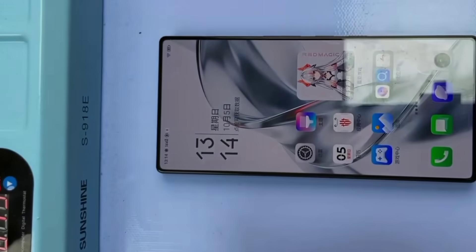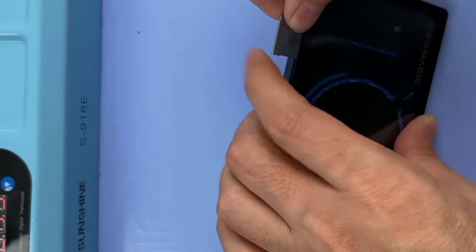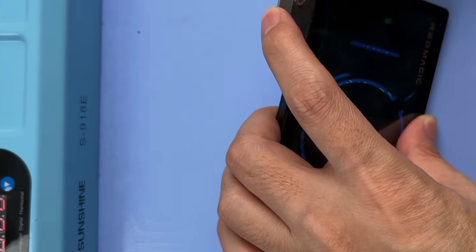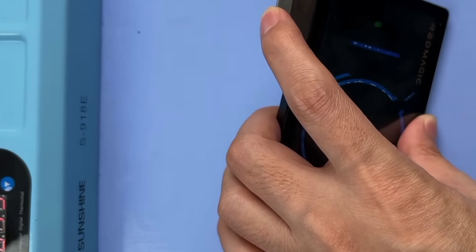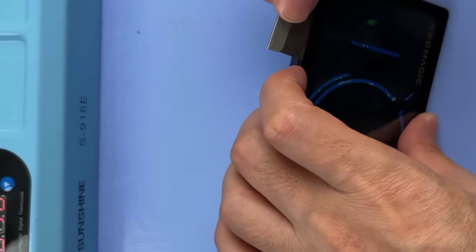Let's turn it off, then turn it on and heat it up. Let's take it apart. Everyone's probably wondering: can this phone be restored to waterproofness after being disassembled? All we need to do is buy the original waterproof adhesive — it's actually not that difficult, it just depends on your interest.